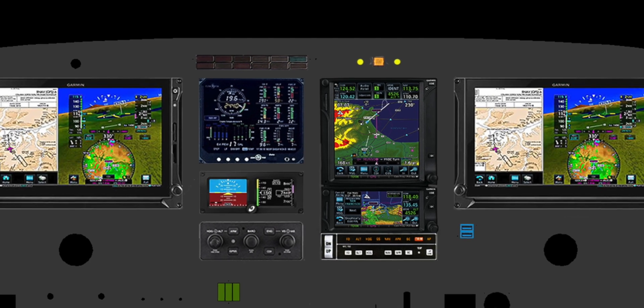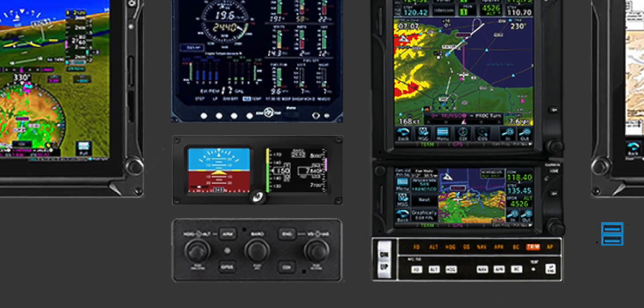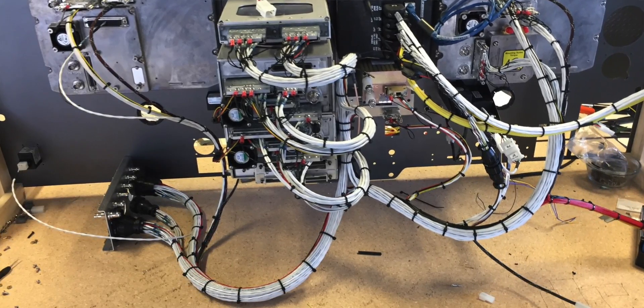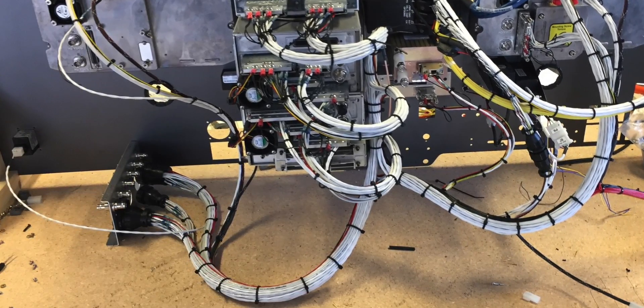For backup I had to go with the STC-approved Mid-Continent SAM unit. The summer had come and gone with no shipments and no dependable dates from Garmin. So we ordered the second TXI display in January — this last January — hoping it would ship reasonably close to the first, which had been ordered three months earlier.